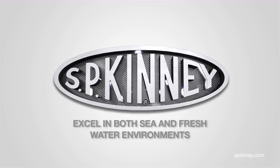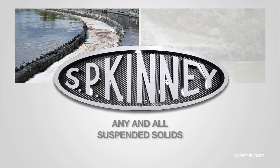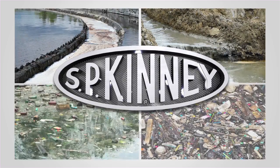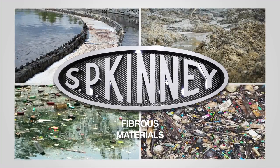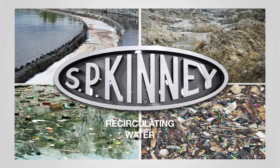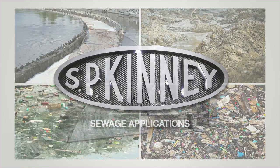SP Kinney strainers excel in both sea and freshwater environments and are effective in dealing with any and all suspended solids that may be encountered. The Model A is highly effective dealing with fibrous materials, granular solids, and any other general debris for raw water, recirculating water, white water, hot liquor, or sewage applications.